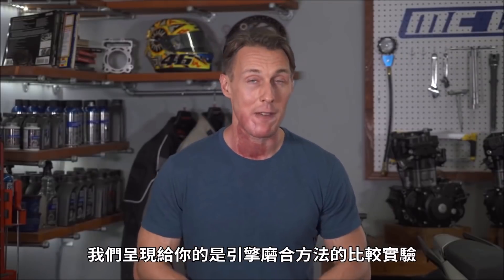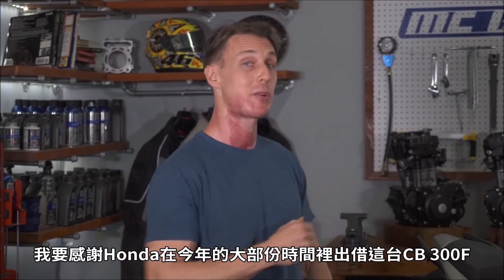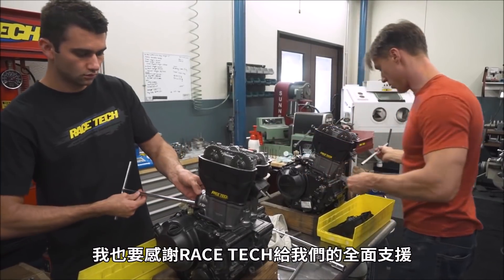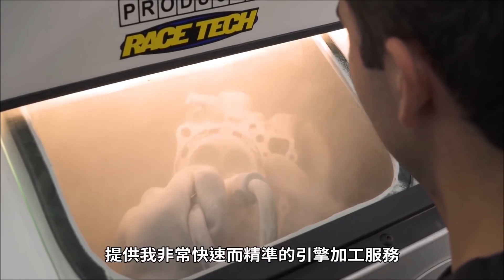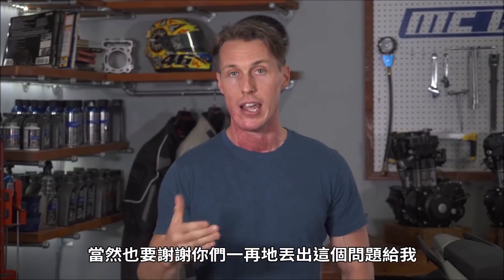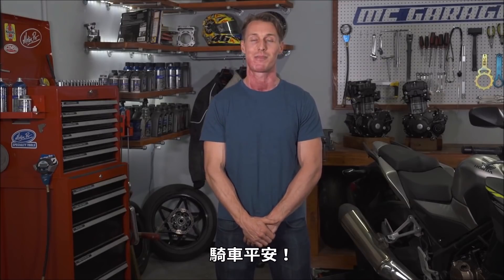So there you go — a definitive fact-based comparison between engine break-in methods. I want to thank Honda for lending us this CB300F for the better part of a year and supplying us with all the parts we needed for the project. I also want to thank Racetech for backing us up on this whole thing and for helping me win a lot of races over the years with their very quick and very precise machining services. And of course, I want to thank you guys for suggesting this topic. As always, thank you for watching and until next time, ride safe.